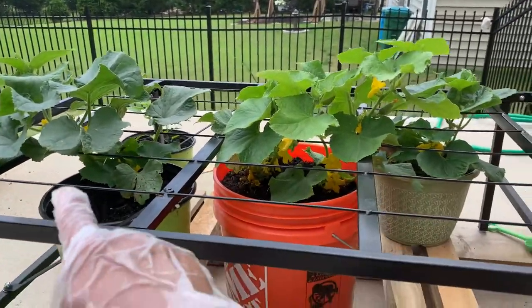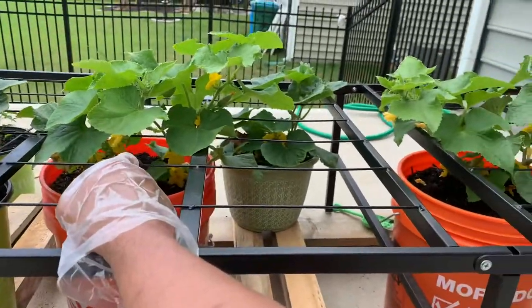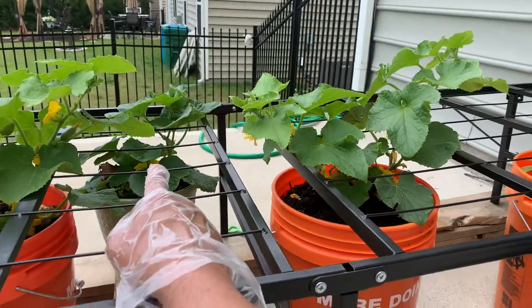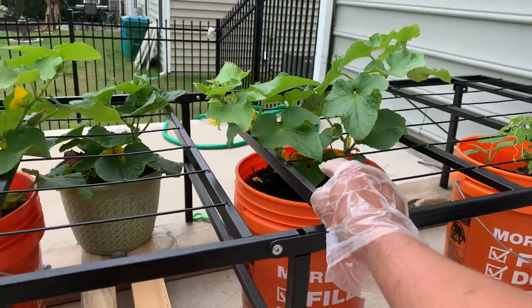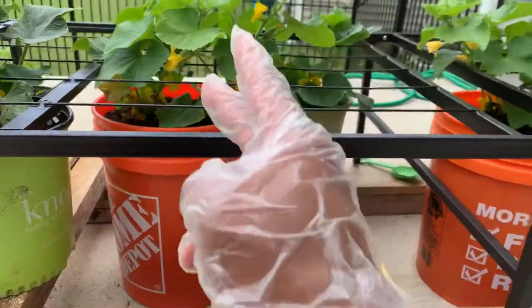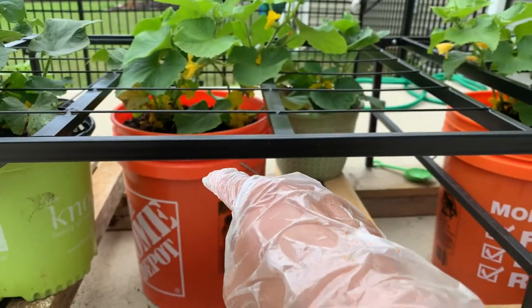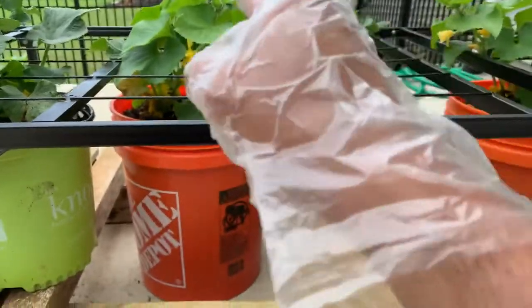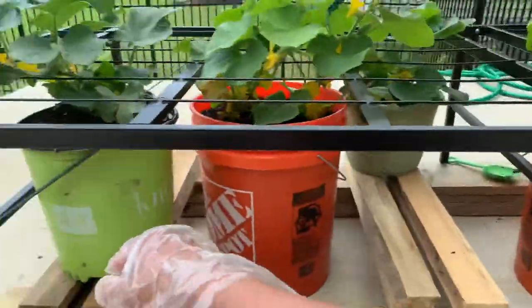I have cucumbers here — this bucket has one plant, this bucket has two plants, this bucket has one plant, and this one has two plants. So I have a total of six plants. What I did was put two plants in a five-gallon bucket from Home Depot, and single plants in two-gallon buckets.